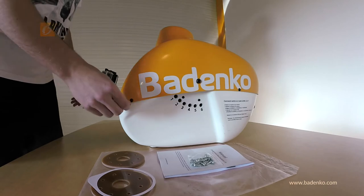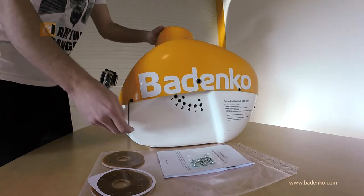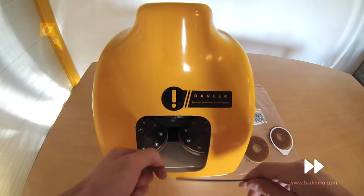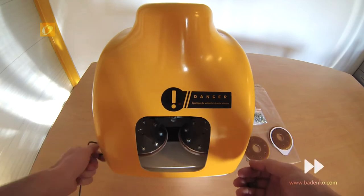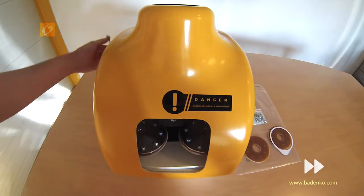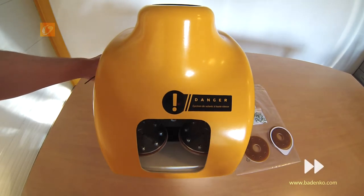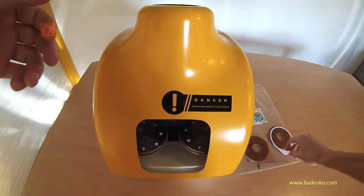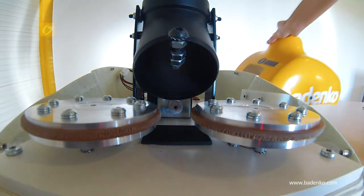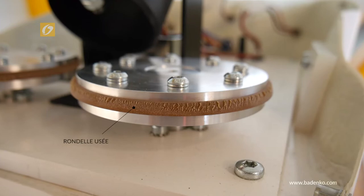Once you have checked your kit, unscrew the 4 screws from the upper shell using the allen key supplied, then keep the 4 screws — you will need them later when you put the shell back together. When the 4 screws are fully unscrewed, take out the upper shell. You can now access the rubber washers and see that they are worn out.